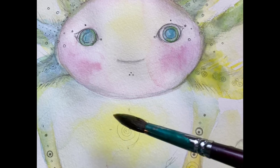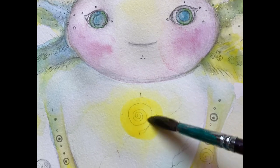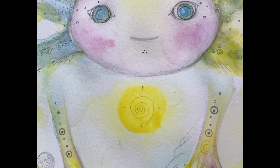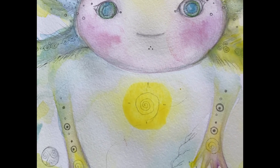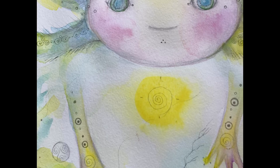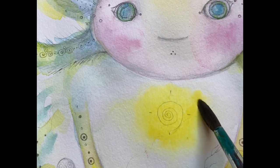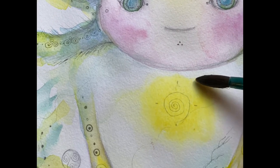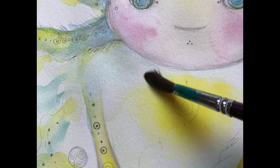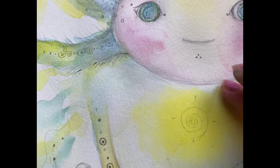Many times we have to let the first layer of color dry so we can add a second layer, just like that. After that, I'm getting a little more clean water around so it blends out gently — not too much water, just a little bit. Now it's kind of like a shining, shining heart chakra.